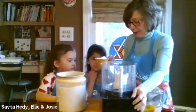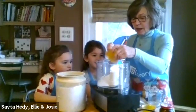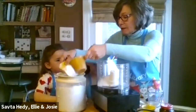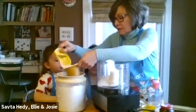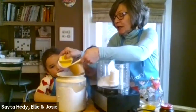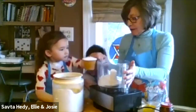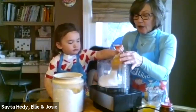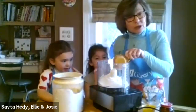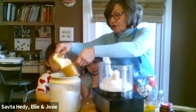Ellie, will you put one cup in for me? Josie, will you put one in? If you have a KitchenAid, you can use a KitchenAid and let it go for about six or seven minutes with a dough hook, or you can do it by hand. I'm going to do the rest of these so we can go a little faster here. I need someone to help me count so we don't put too much in.